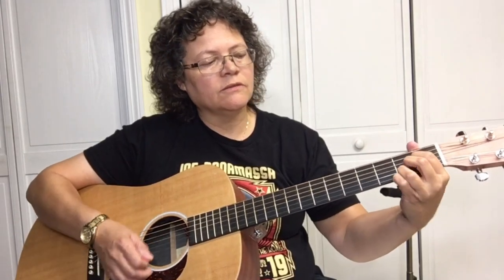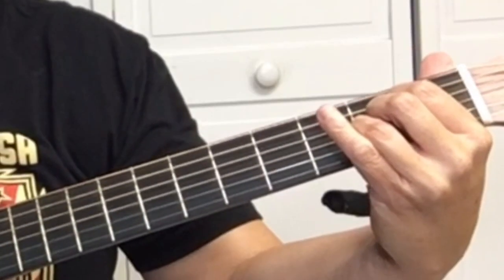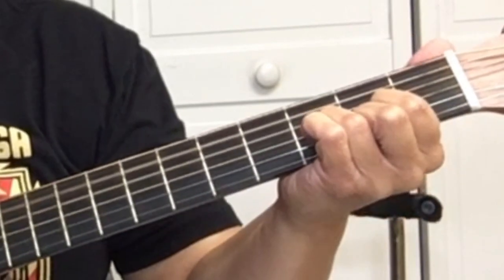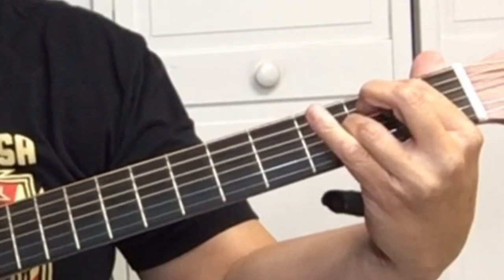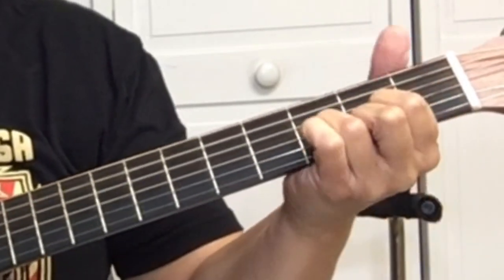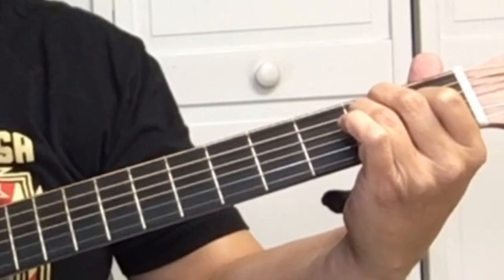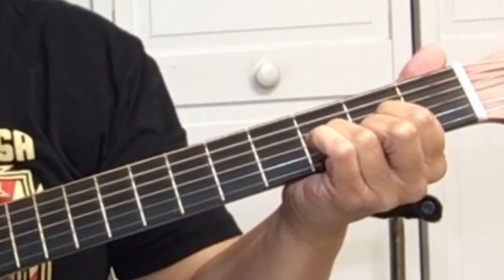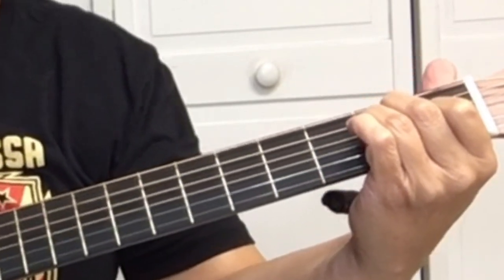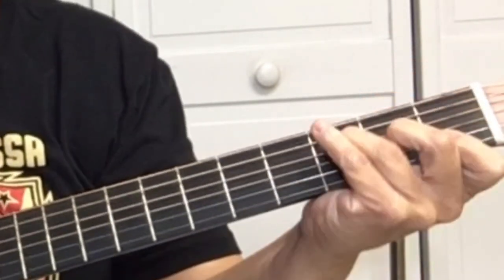The second time it goes through that progression is going to be F, C, E7, A minor, G, and then it goes to the next chord progression, which is A, A7, D, B, A, A7, D, E, A, A7, D, E, A — and then it's back to that chord progression.